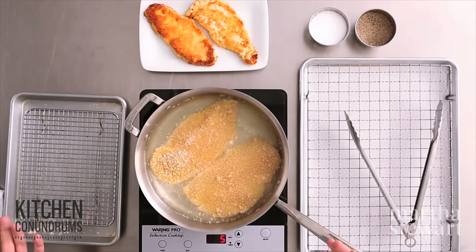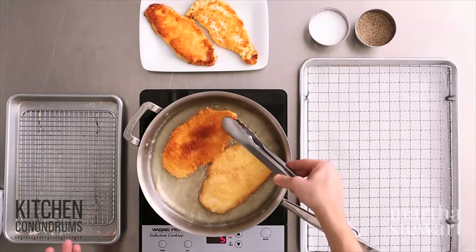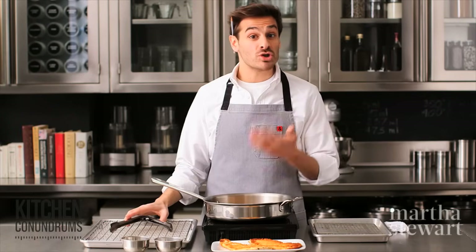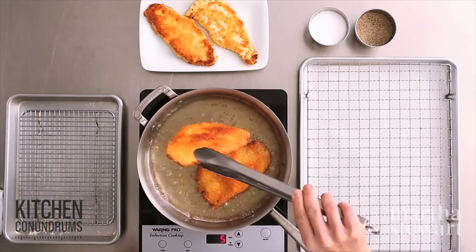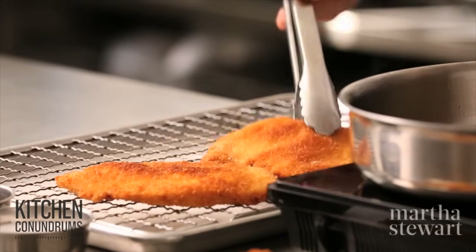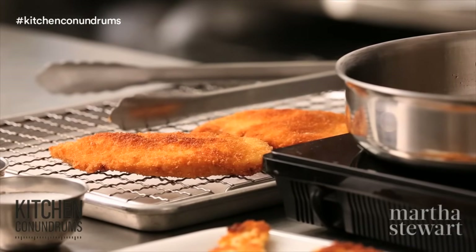I have this over a medium-high heat and it's going to take about two minutes per side. It's been about two minutes and I'm going to give these a turn — you can see the breading is staying on in a nice even coat, looking golden brown and delicious. Two minutes are up and I'm going to take our beautiful cutlets out of the oil. Most recipes say to remove cutlets onto a paper towel-lined plate, but I prefer using a wire rack for air circulation around the cutlet, which prevents a soggy bottom.